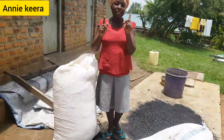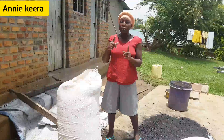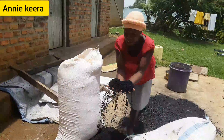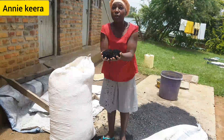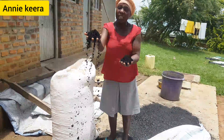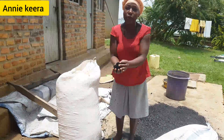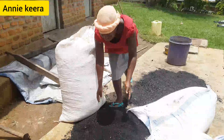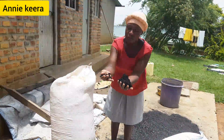Without wasting time, let's get into the video. The materials we are going to use: we are going to use charcoal dust. This is the charcoal dust, but this particular one, since we are in a rainy season, it is dust-free — it is not dusty because where I bought it from, it rained on it, so it has no dust, but it has got big particles of charcoal.